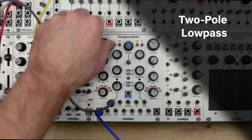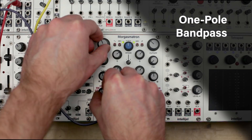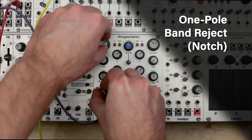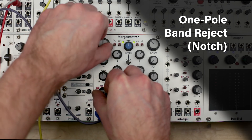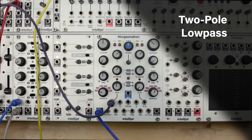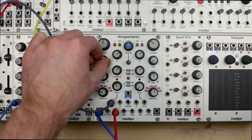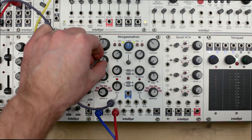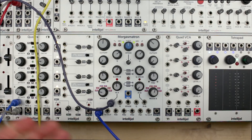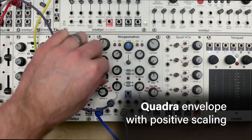We have the usual controls for cutoff and Q, or resonance, and six selectable filter types. Each filter has three inputs for frequency modulation of the filter cutoff. FM1 has a unipolar attenuator, so let's plug in a triangle LFO from a Dixie and bring that up. FM2 has a bipolar attenuator, so you can invert and scale an incoming CV signal.